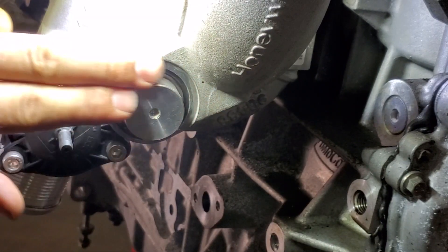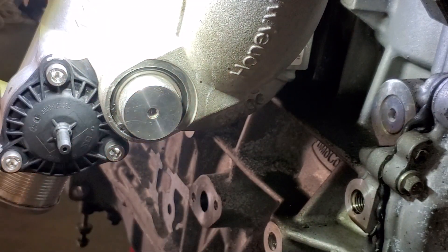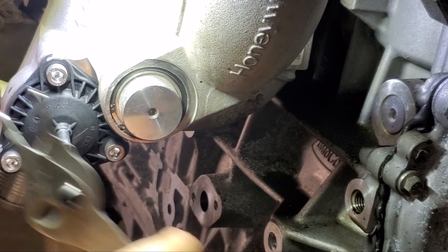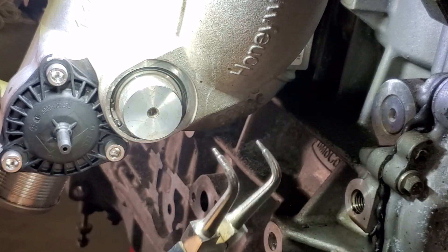So this is your standard blanking plug. It's held in with a circlip that springs outwards to hold it in place. You need a pair of circlip pliers that when you squeeze them together it pushes them together — right-angle ones, same deal.